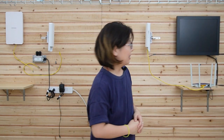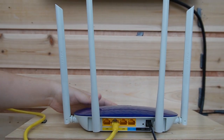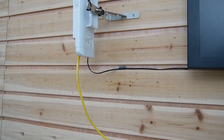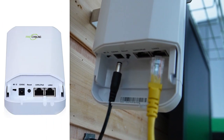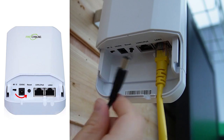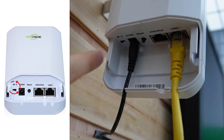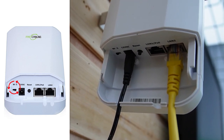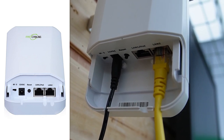Now that we know all the components, let's do the connections. This is the router that provides network data. Let's use an Ethernet cable to connect it with the wireless bridge. The wireless bridge has two ports — let's plug the cable into one of the LAN ports. Then power it up using the 12-volt DC supply.